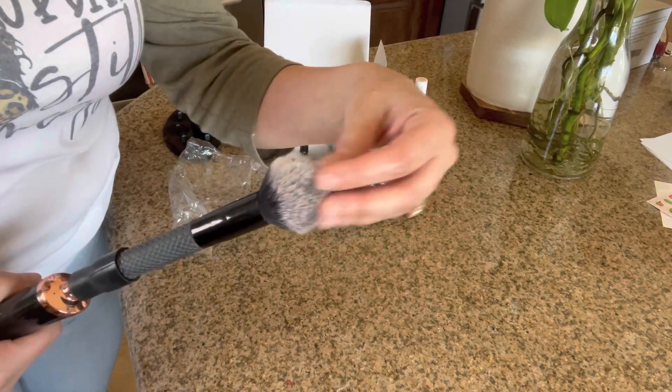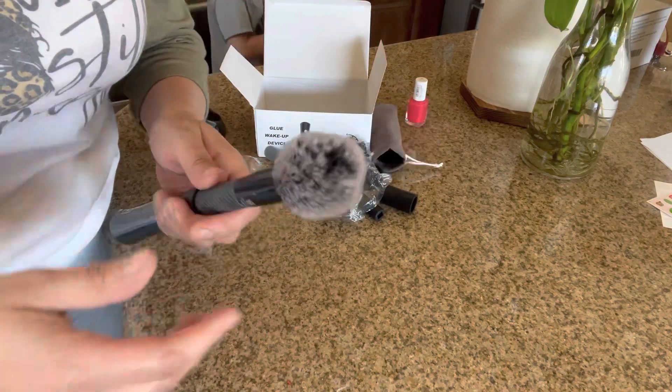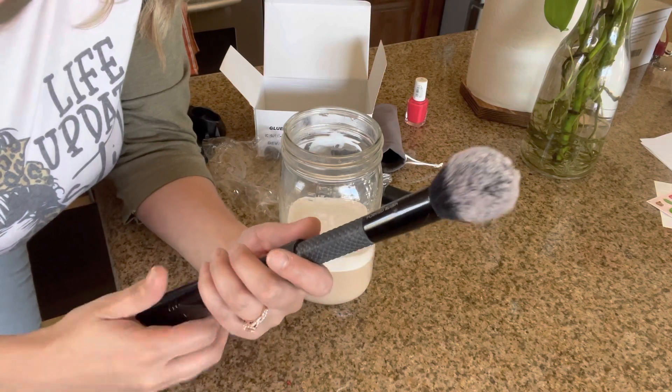It's going to stay nice and clean and fluffy, and then it's completely dry because it kind of air-dries it. But yeah, that completes this video — thank you so much for watching. Bye, God bless you!